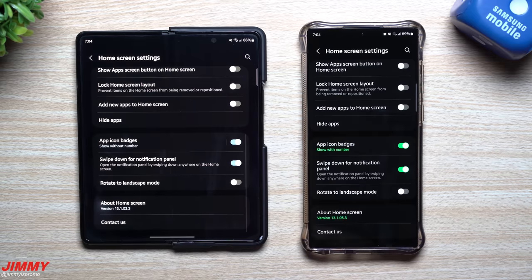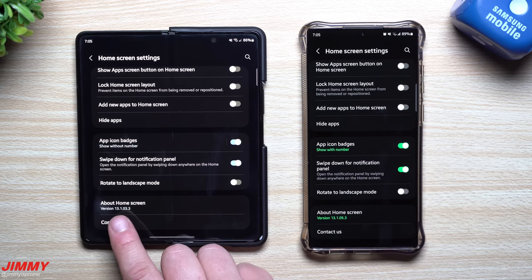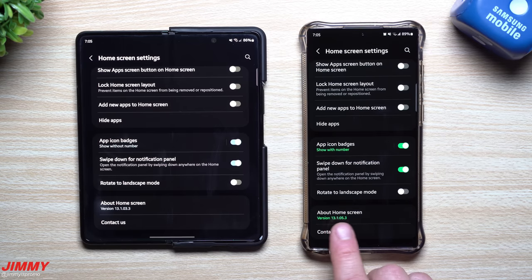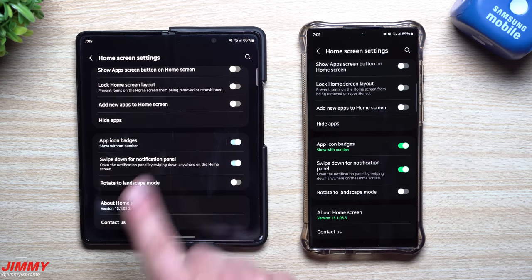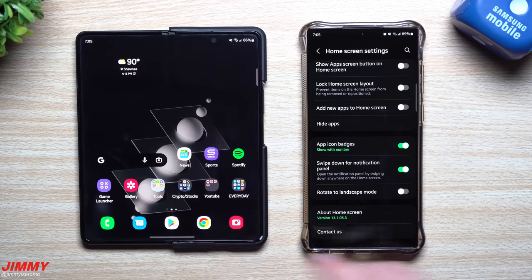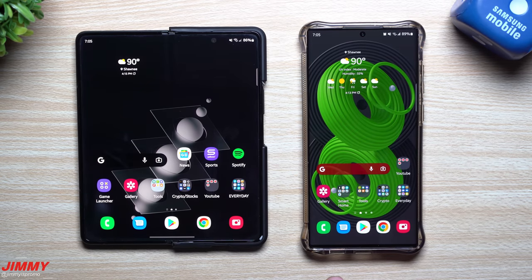Let's take a look inside Samsung Home, as this one sometimes updates every single month. For the Z Fold 3, it was 131033 and it's still 131033. For the S22 Ultra, it used to be 131033 and it's now 131053 — so there is a newer version there. The Z Fold 3 didn't get this update, possibly because it's a folding device and Samsung Home works differently on it. For candy bar shaped devices, you most likely got a newer version of Samsung Home.